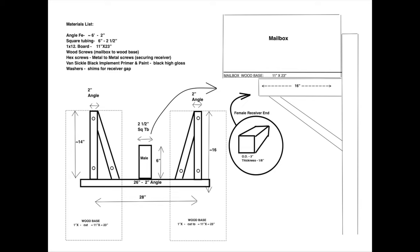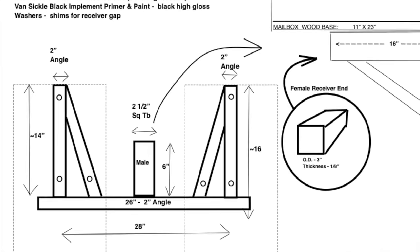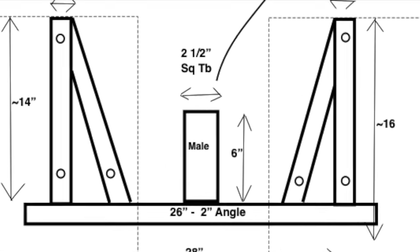I questioned whether the angled supports were necessary, and initially decided I would omit them because I thought it was overkill. I found out later, however, that these do need to be included, which I'll address later.